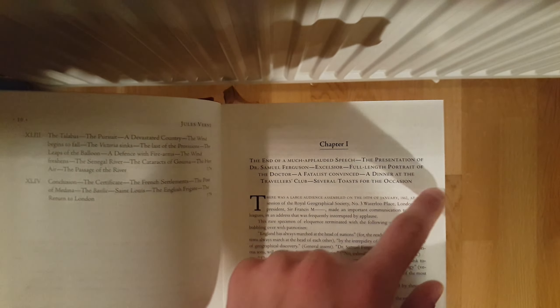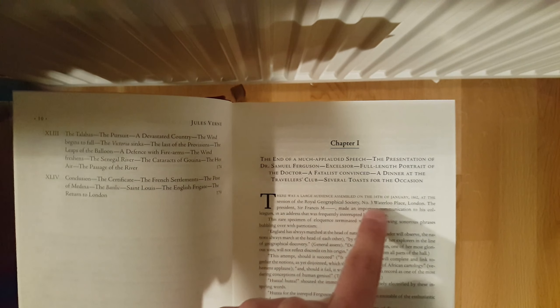Here it starts: Five Weeks in a Balloon. Here's the contents with all the chapters. So chapter one — there's a certain section of the page, or the chapter rather, that serves as a preview of what the chapter is going to contain.